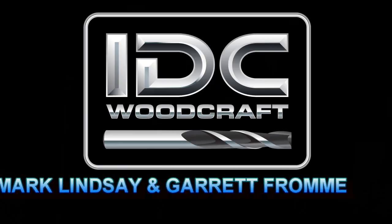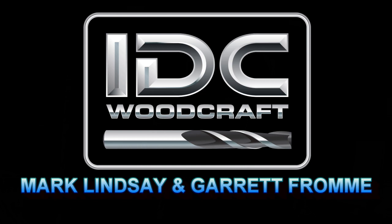Hello, my CNC brother or sister. I'm Garrett with IDC Woodcraft. Welcome to this video where we get to have a little laid-back discussion with Mark Lindsey — it's the first time I've been able to connect with him. Mark Lindsey is another well-known CNCer on YouTube and has been teaching for quite a long time. Sit back, relax, and enjoy this discussion.